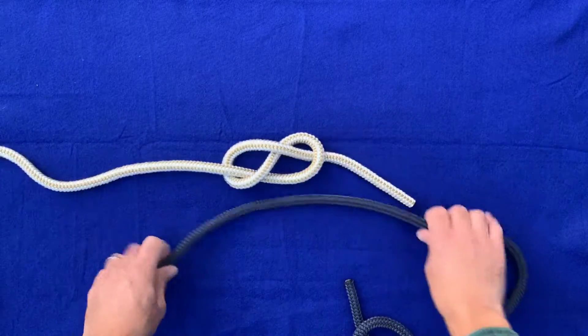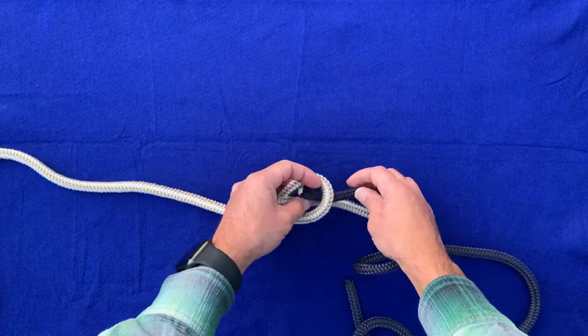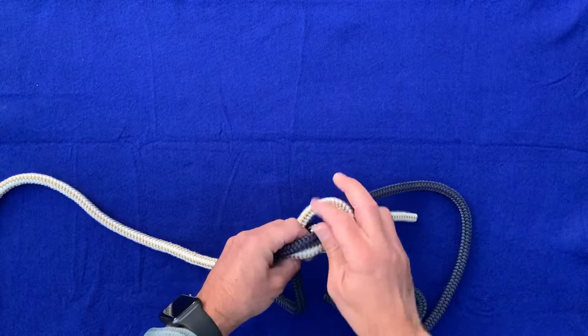We'll loosen it up a little bit because we're going to want to trace that through with this other rope. So we'll just start doing just that. Pull enough slack through where you can go all the way around and follow it through correctly.